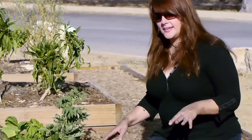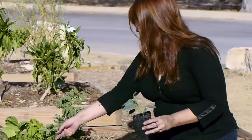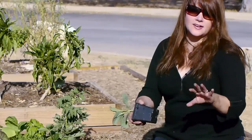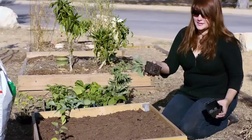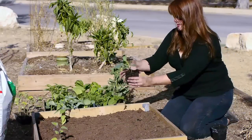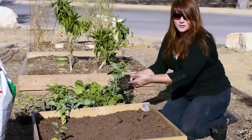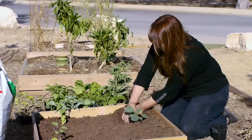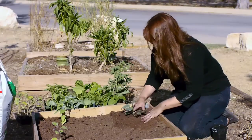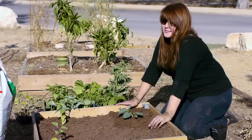Next, I'm going to plant kale. I love kale — it's really good for you. You can eat it so many different ways. My favorite is kale chips with a little olive oil, salt and pepper. I'm really excited about the kale. Pull it out of the container — again, you can grow it just as easily from seeds. Dig a hole, put it in. I'm almost done with my garden. Can you believe it? Less than 10 minutes.